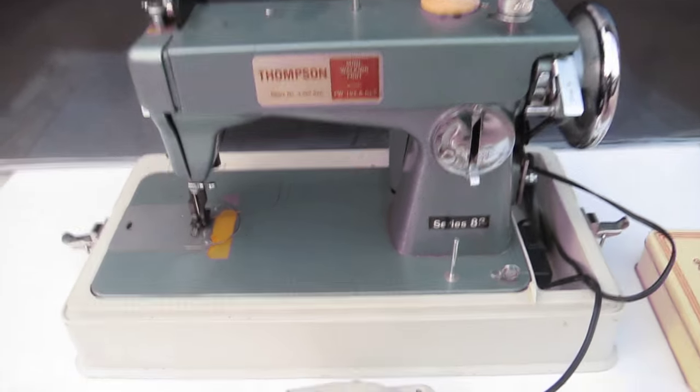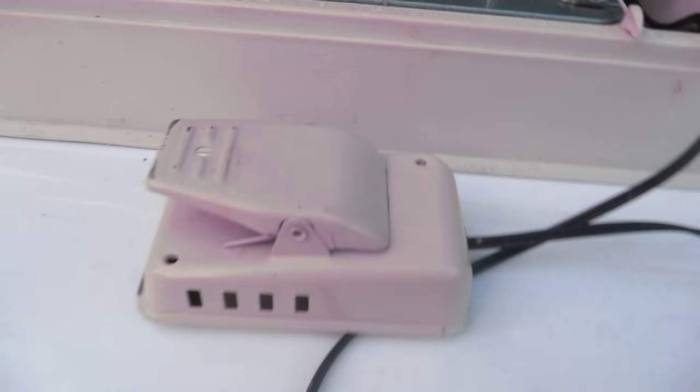Hey folks, I know a lot of you like watching my sewing machine videos. I don't know how I keep coming across these things, but I do. It's amazing. They just kind of fall into my hands, if you know what I mean. I'm lucky.